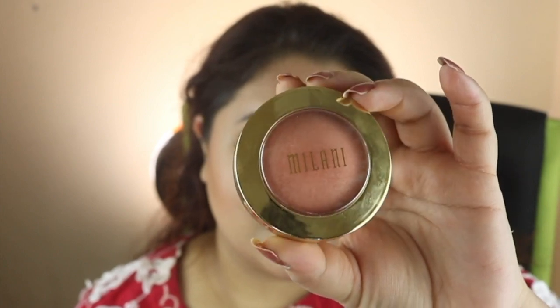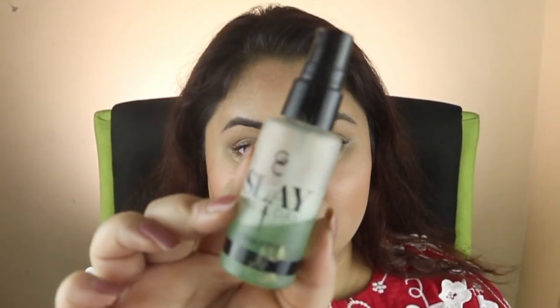I apply the bronzer shade as a blush on the face. Then I take the Gerard Cosmetics setting spray and apply it on only one side of the face, setting it in with a dampened blender.